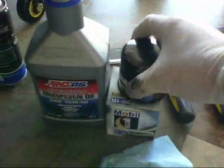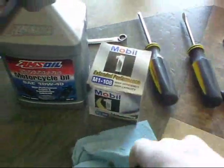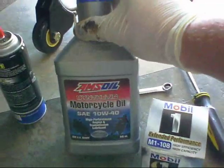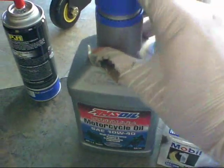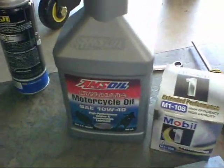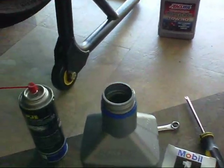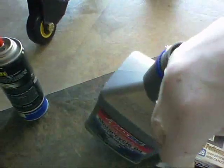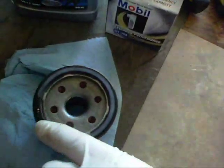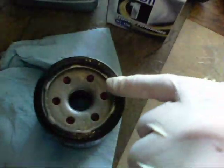Next step: oil filter. I'm using the Mobil One M1-108. For oil, I'm using AMS Synthetic 10W-40 weight. Some people ask: can you use a regular synthetic like they use in cars? No. There is something different about motorcycle oil — I do not know exactly what it is, but you do not want to use regular car oil in your motorcycle. I think it has something to do with the clutch. Now, why am I sticking my finger in the oil? I want to get a coating on the oil filter seal — just a nice light coating, don't need to overdo it.